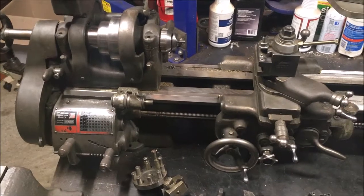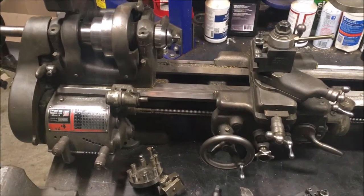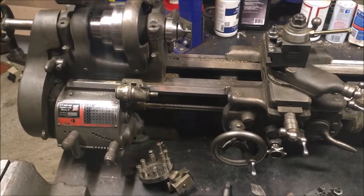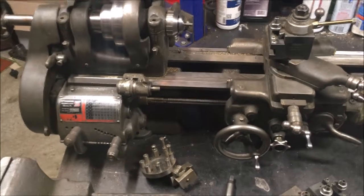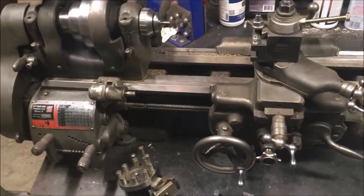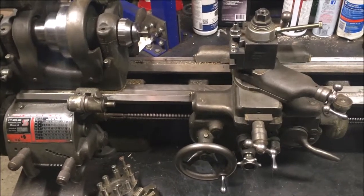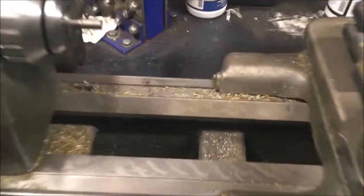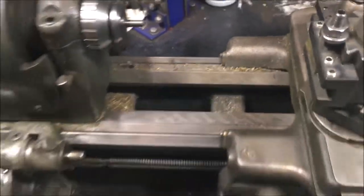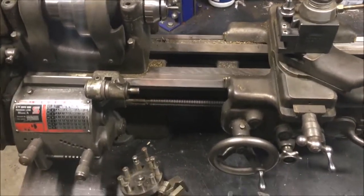I used the engine hoist to get this up on my work table and I'm just going over it, looking at everything, making sure everything works and looks good, just trying to get it cleaned up a little bit. Looks like the last person cut some brass on it, so there are shavings down here in the ways — you can kind of see that. There are some pretty cool accessories, which is why I wanted to do this video.